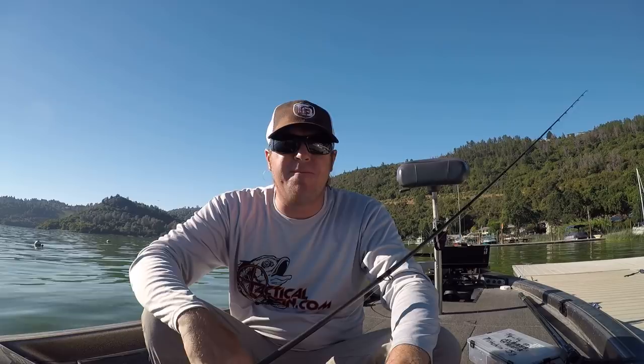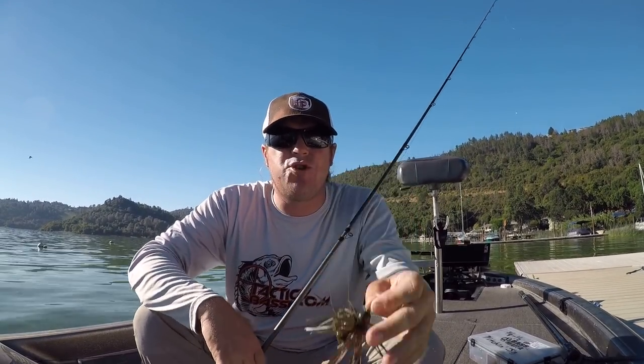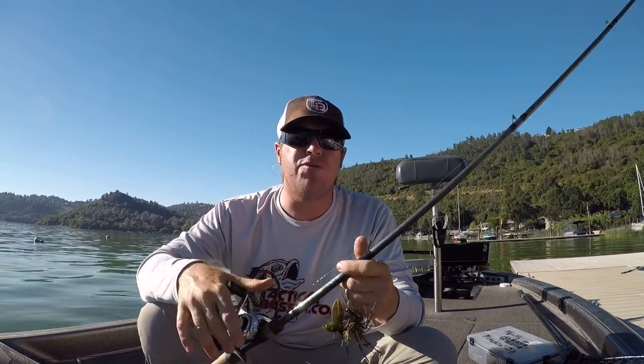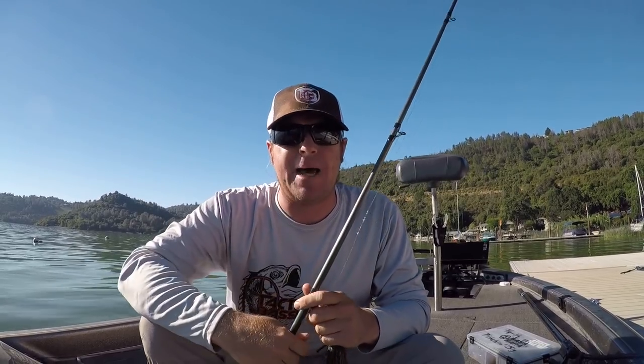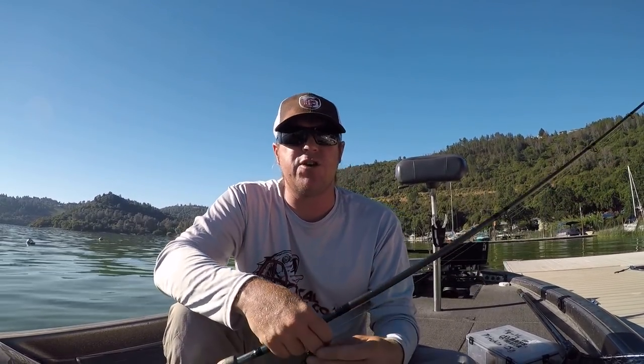Hey guys, Matt Allen here, welcome back to Tactical Bassin. Today we're gonna be talking about summertime jig fishing, gonna give you guys some quick tips — maybe some things you don't know — that you can try this summer. Jig fishing is a great way to catch big fish regardless of time of year, but summertime in particular you can really upsize your fish if you go to the jig.